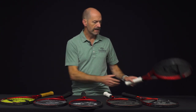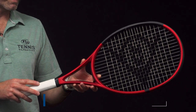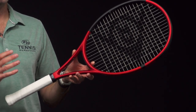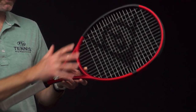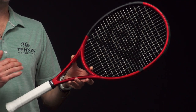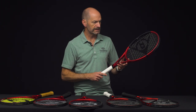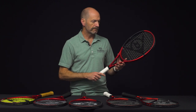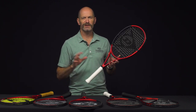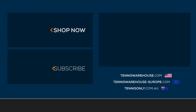Then we have the regular CX 400, dropping down in weight to 10.7 oz strung, very close to even balance at just 1 point headlight, 319 swing weight — so you get a little useful mass in the hoop even though it's a light-frame racket. It has a stiffer beam at 71 RA strung to help with a bit more power, and a 16x19 string pattern. I'd probably string this with a syn gut, multi, or natural gut — a great racket for the intermediate player looking for something light and mobile with nice pop. That's all I've got for this week, thank you so much for watching.